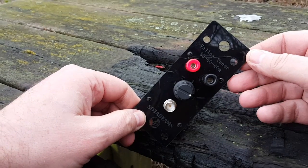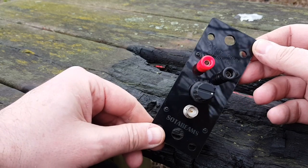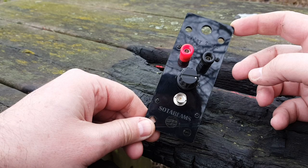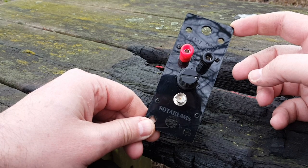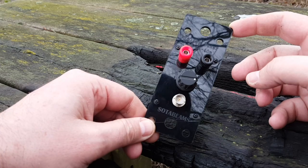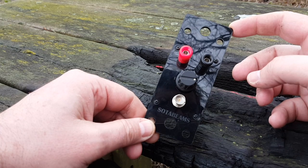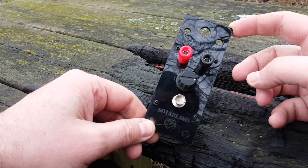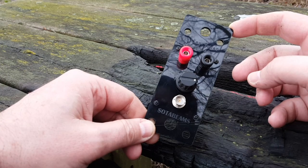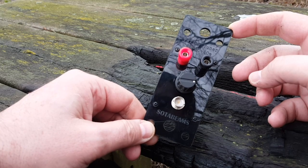I'm going to try again another time when the bands are open and maybe when it's a little bit warmer. It does seem to work just fine, so thumbs up to Sota Beams for offering a tuner that actually tunes 80 meters and will tune a 135-foot wire. I'm going to walk back home and get warm. Go to RadioPreppers.com — we have an excellent forum with lots of discussions about amateur radio and prepping. You guys have a good one, and I'll make another video later.